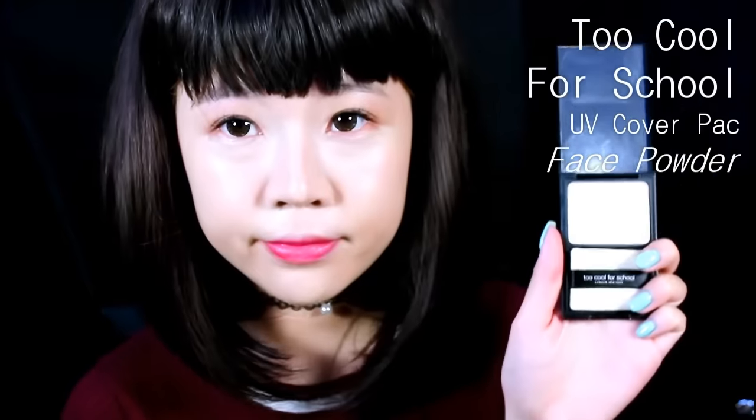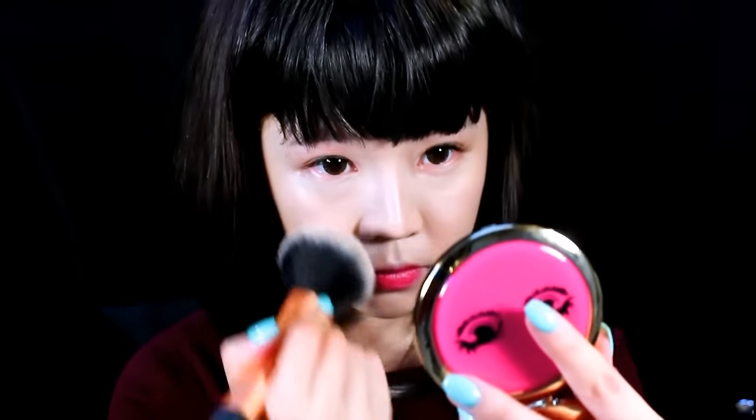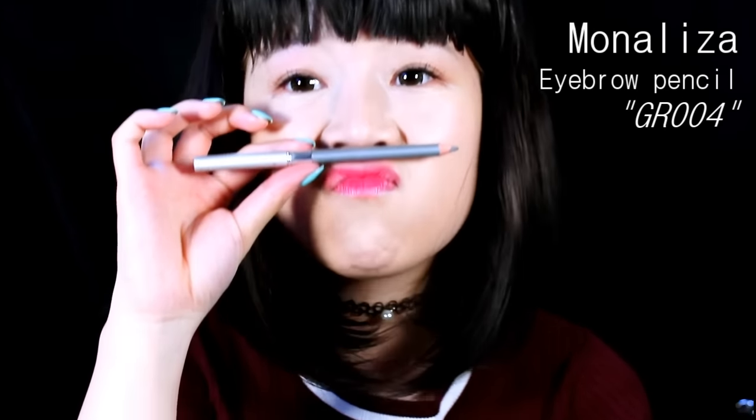After that I'm going to be using my Too Cool For School powder and I'm going to be applying a thin layer of it on my face. Then I'll be using my gray eyebrow pencil to fill in my brows.